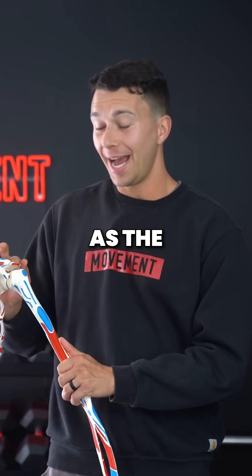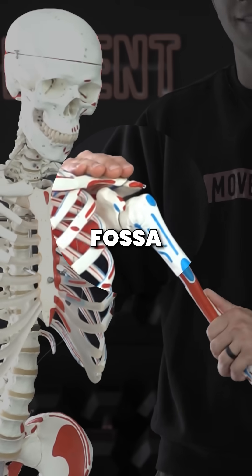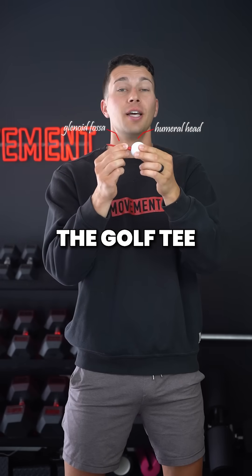We often think of the shoulder joint as the humeral head smoothly rotating in the glenoid fossa — it kind of looks like the humeral head, the golf ball, rotating on the glenoid fossa, the golf tee.